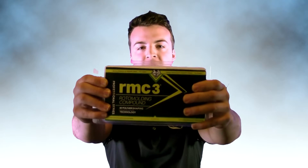Hello everyone, my name is Shane Reeves and I'm with the Molding Graphics Systems team. Today we will be highlighting one of our surface enhancer products, RMC3.